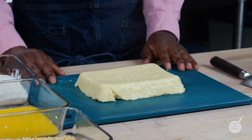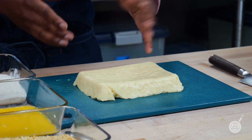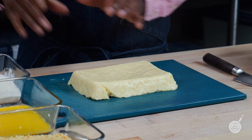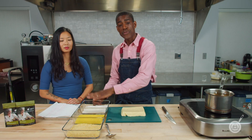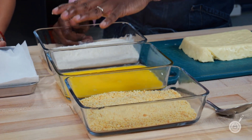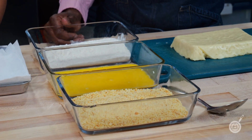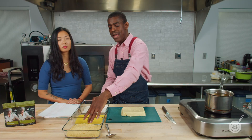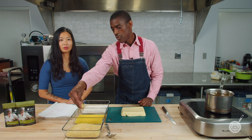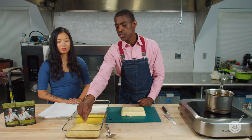We are back with our mac and cheese. As you can see, it's already set in the mold. We have our breading station here, which consists of flour, egg yolk and water, and breadcrumbs. These are a little fine — I kind of ran them through the food processor to get them really fine.